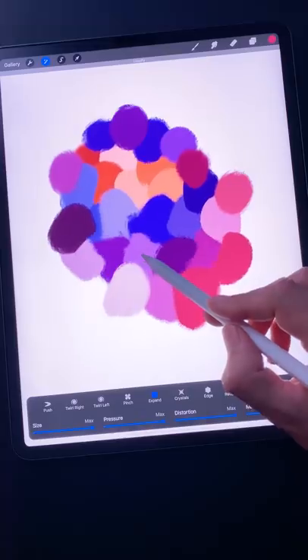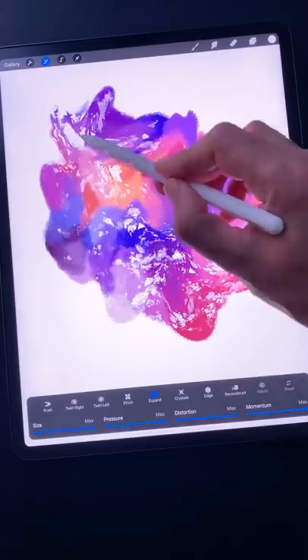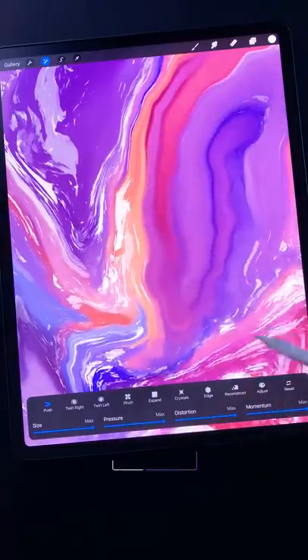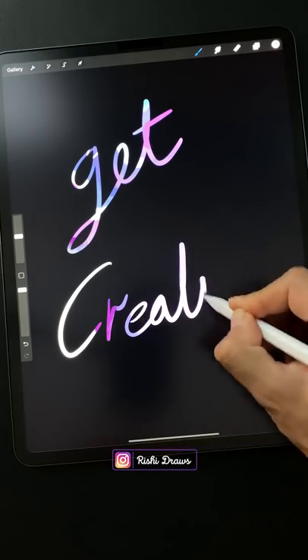Step 4: You're done. Have fun experimenting with different colors, brushes, and all the many adjustments under liquify. This may not be as fun as the real thing, but these abstract patterns make great backgrounds for masks. So get creative.